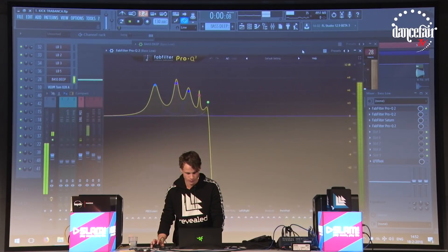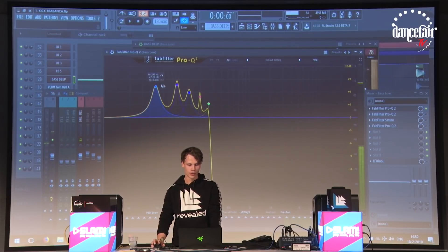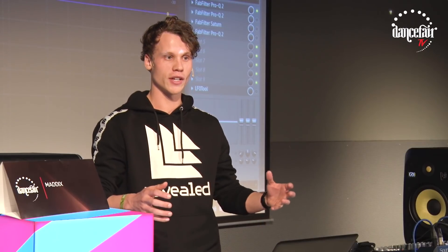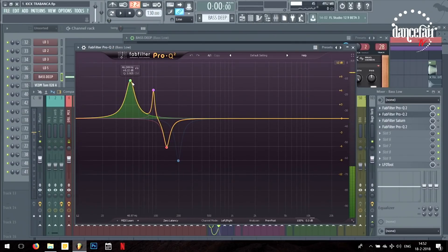So the first EQ — as you can see I'm boosting every harmonic to create the EDM kind of kick. And then second EQ — even more. I'm boosting a lot, like 8 decibels in the low end. I know it sounds crazy, but I just want to tell you guys, don't be afraid to use EQs and just try stuff.